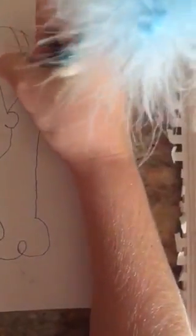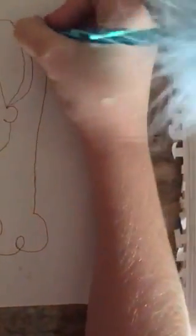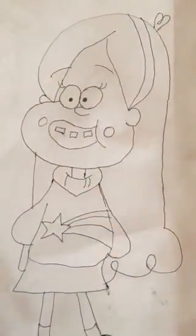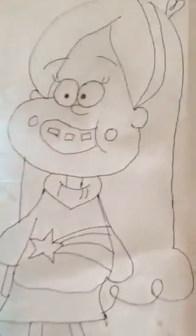So here's Mabel. Oh wait, one more thing — her headband, I almost forgot. Just draw a little line, and she has these little bang things right there. So that is Mabel. Thanks for watching, hope you liked this video and were able to do it. Bye!